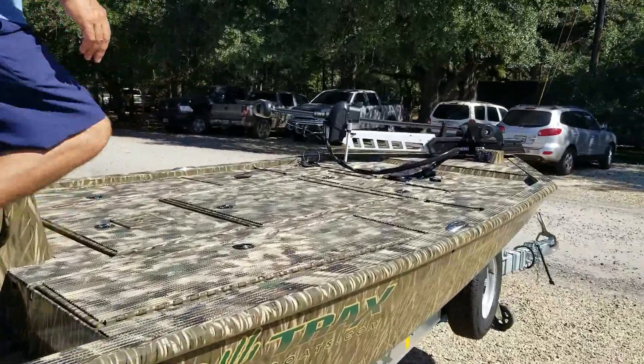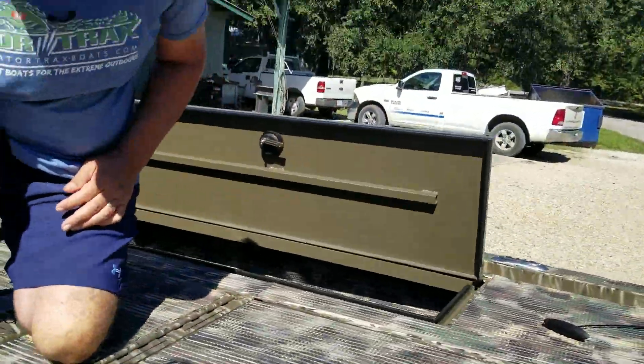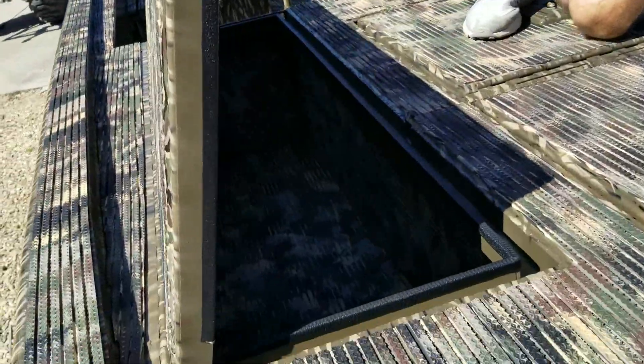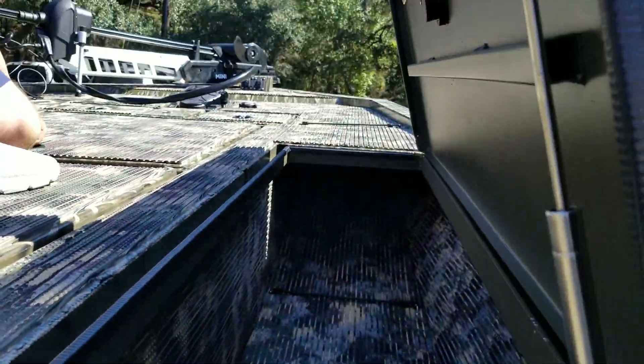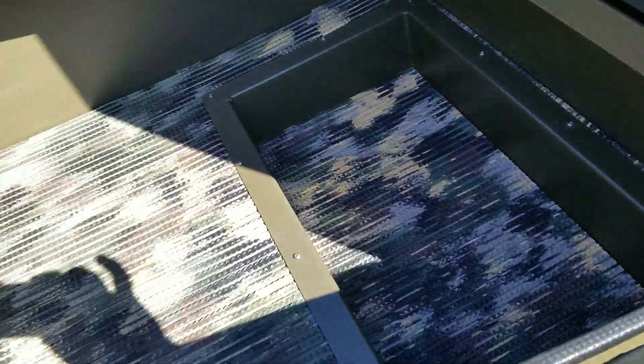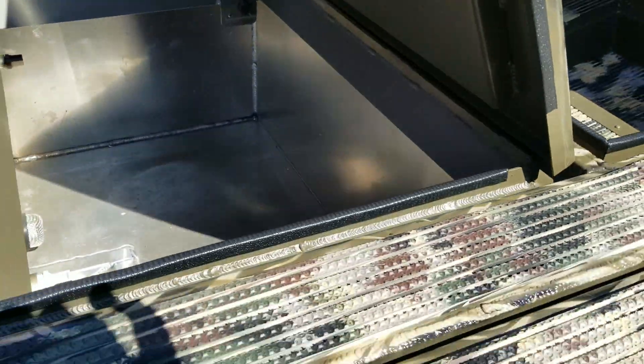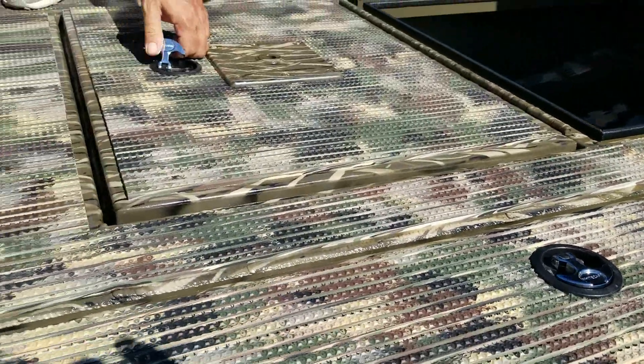The front deck is set up for bass fishing. If you look up here on the front deck, we've got two big eight-and-a-half-foot rod lockers. Both those rod lockers go all the way up into the front there. We've got a huge compartment here for all of your storage and tackle needs. And then this particular customer opted for a second live well right here in the front — a pretty big live well that's also aerated with recirculation pumps, just like the one in the back. So we've got two live wells in this boat.